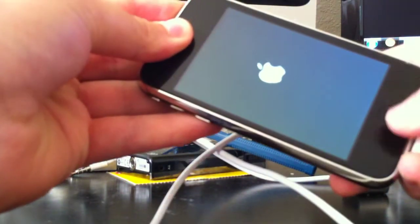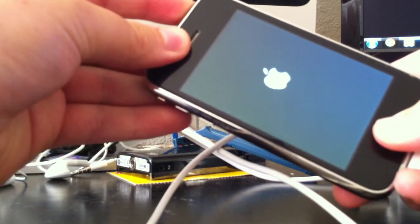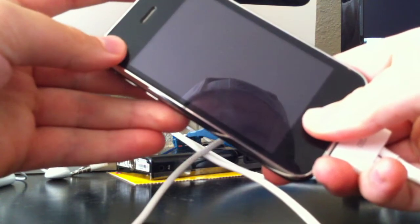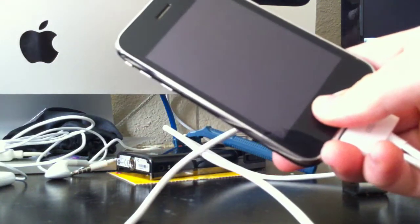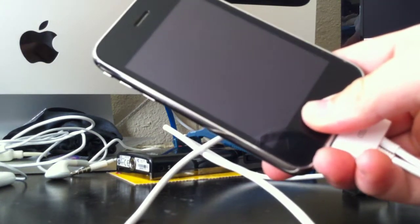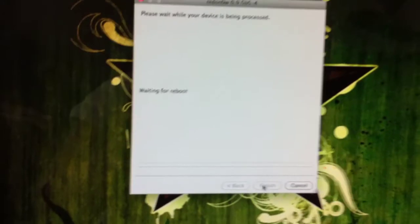Counting through the DFU button sequence: 1, 2, 3... 1, 2, 3, 4, 5, 6, 7 — a little fast — 9, 10... 1, 2. Keep holding it for 30 seconds, or until your computer recognizes it. Start holding my phone now. So it's jailbreaking right now. Supposedly.